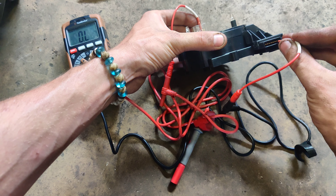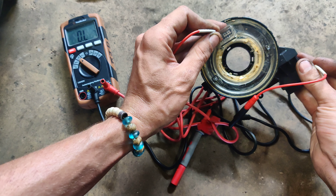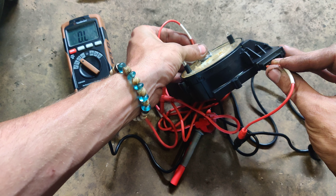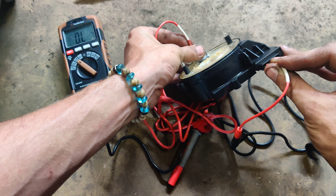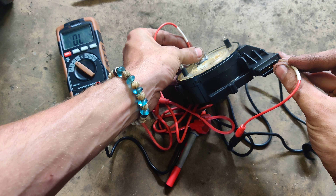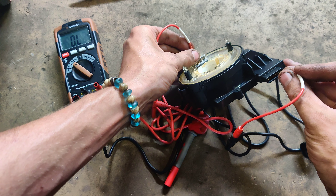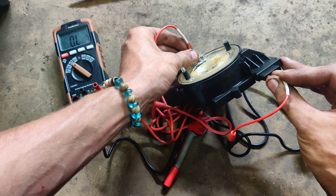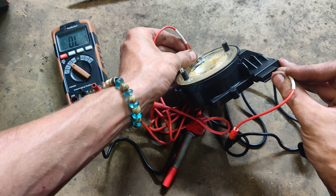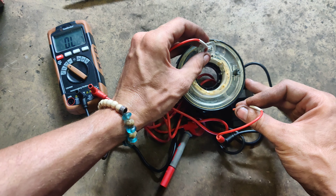Okay guys, I want to show you something. So our airbag should be these middle two pins right here. So I have my meter set on resistance, and when I come down here and go on each one of these pins, you'll see the meter never changes. So we have an open in this clock spring. Look at that - nothing. Now I move over to the other wire. No change.